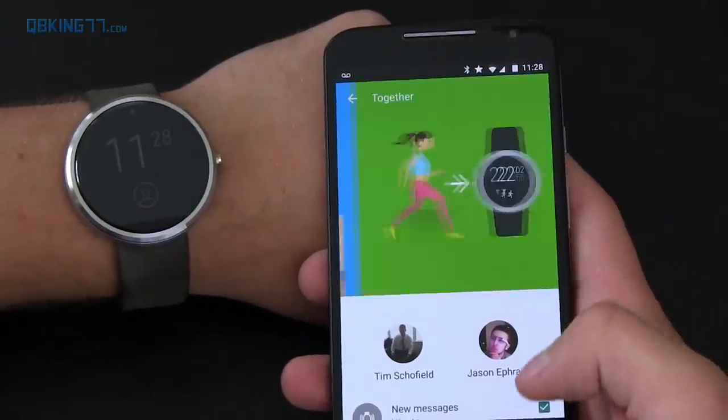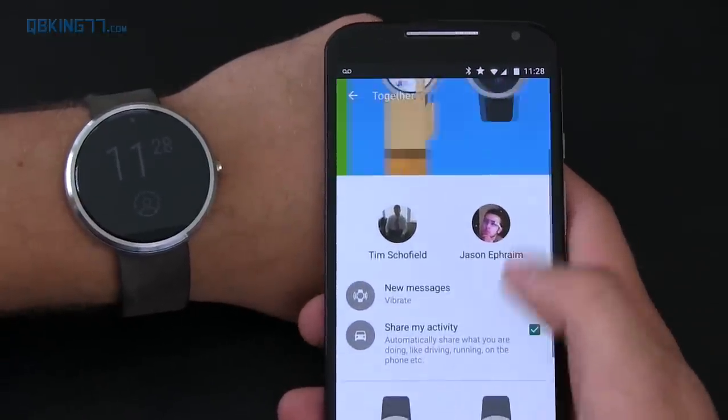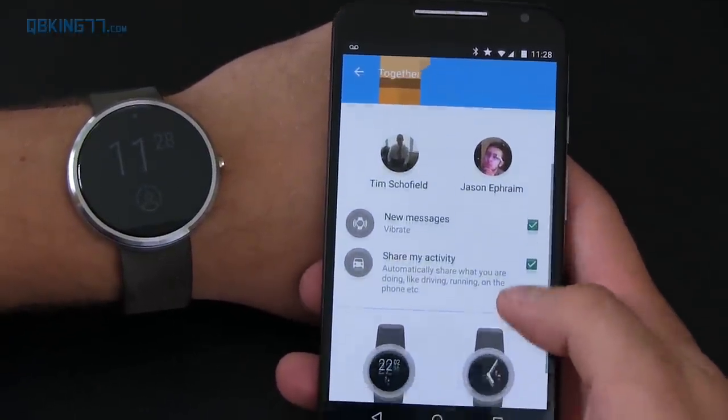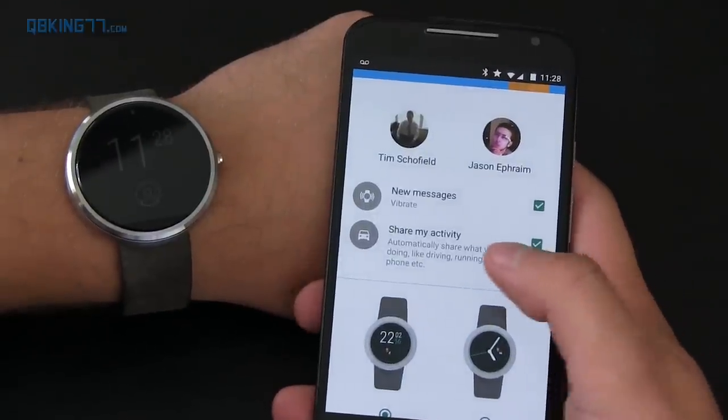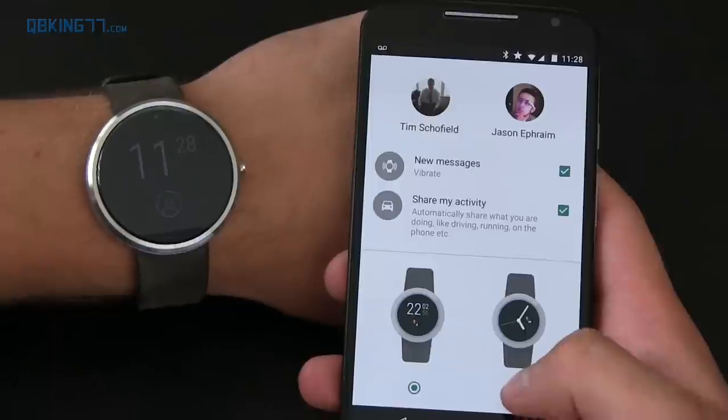There's also a Together watch face where you can pair with someone over the internet. I'm paired with Jason — he's actually in New York and I'm in Chicago. New messages vibrate, you can share activity like driving or running, and you have two display options: digital and analog.